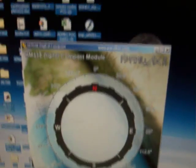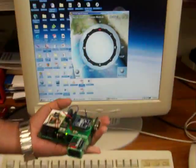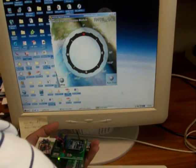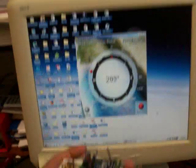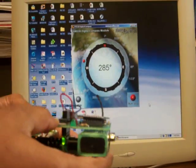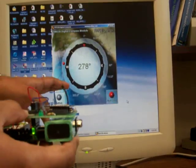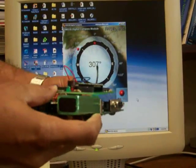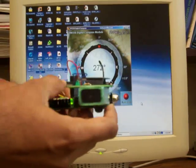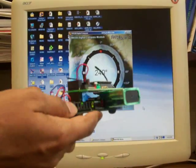So let me show you how it works. We have this basic microcontroller. As you can see, this module senses the heading here and transfers the data. You can see that in the software. As I am moving this one, as I am rotating this module, you can see there is a rotation angle here. The data is transmitted wirelessly.